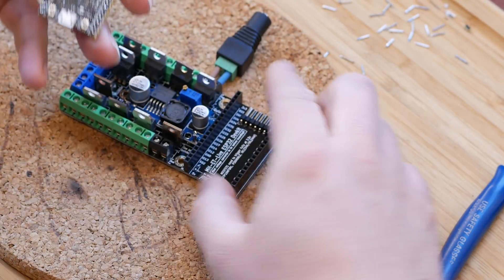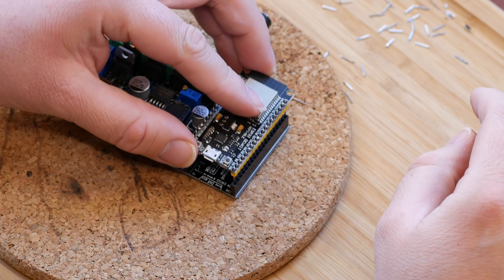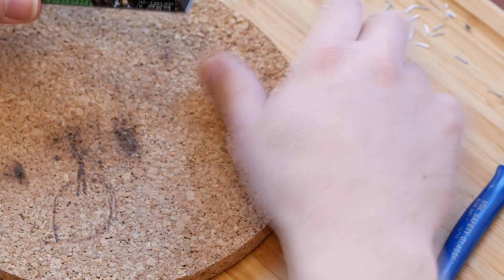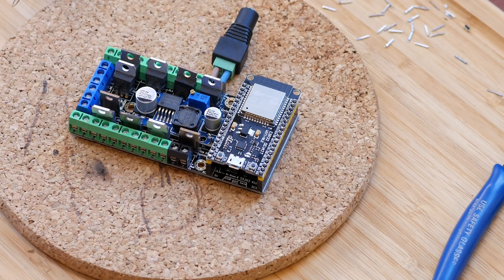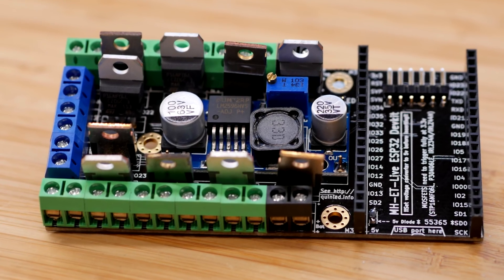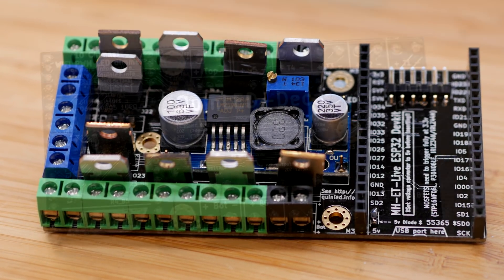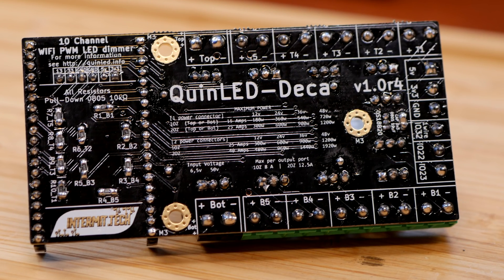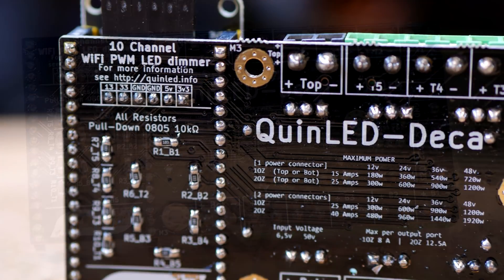Your QIN LED DECA board is done. Check out quinled.info for a lot more information and also for all the components you need, PCB boards, and even links to the tools you might need. This board is ready for programming. Remember to disconnect your power supply before connecting the USB cable to the ESP module.